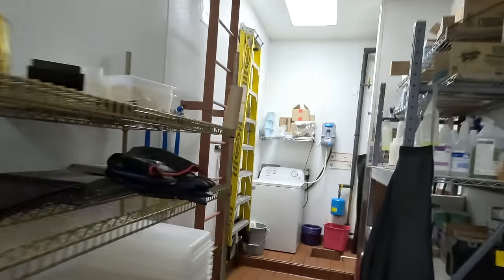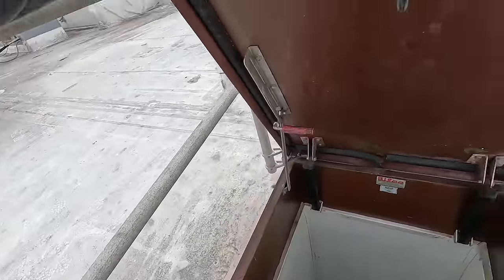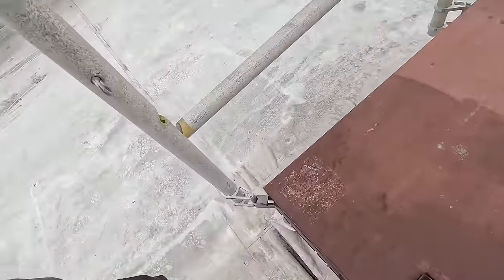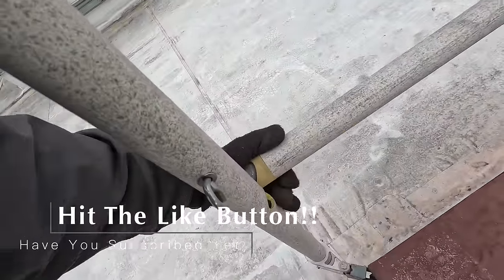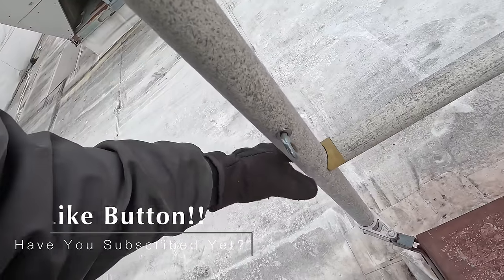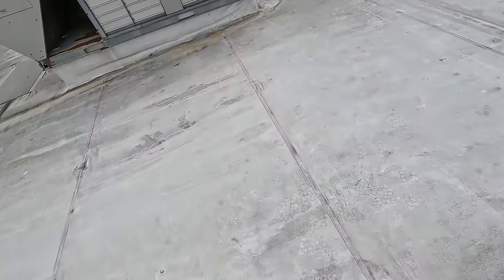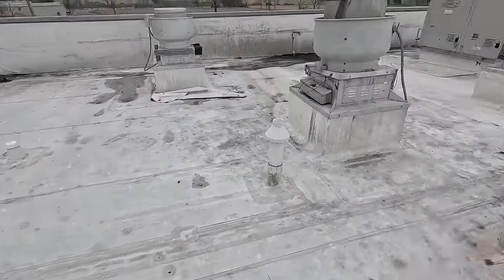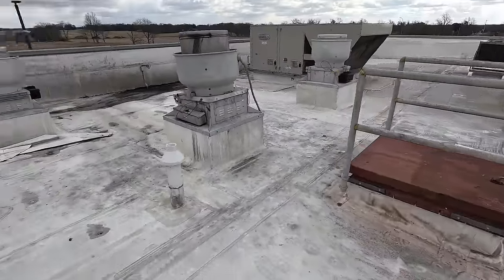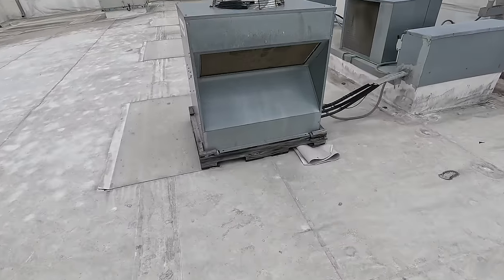They've got a hatchway here so let's go on up. Let's close this back up because that lets a load of heat out. That there is concerning — instead of welding the aluminum or galvanized, they just glued it. Let's go over and look. I can see already the equipment's a little dirty here and there.